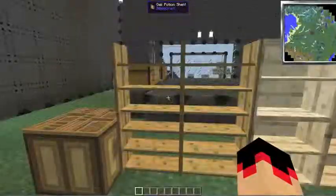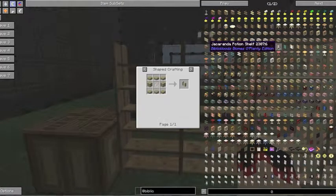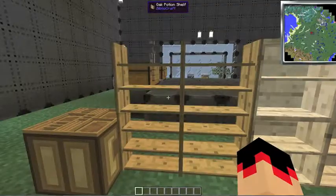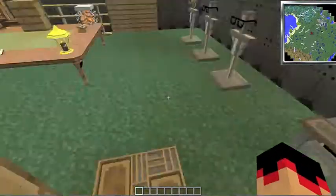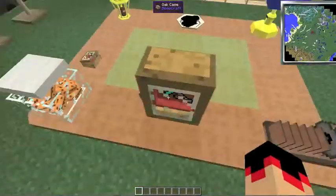This is the potion shelf, which is crafted with one glass bottle in the middle, wooden planks on either side, and three wooden slabs on the top and bottom. Now there is a part of this mod which does not work at the moment — the typesetting table and the printing press — because it's still a work in progress.